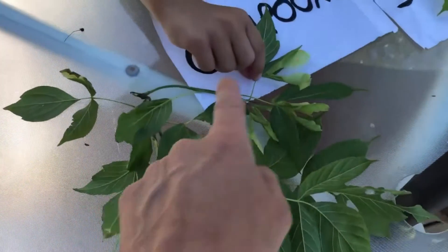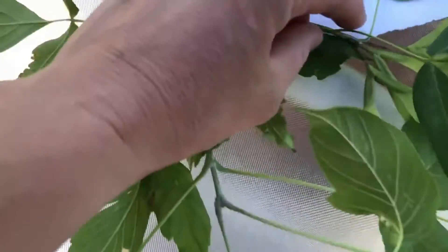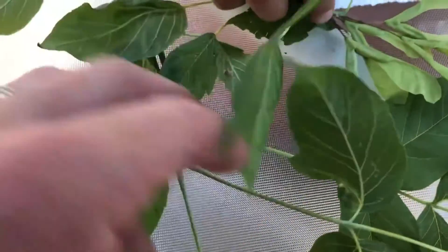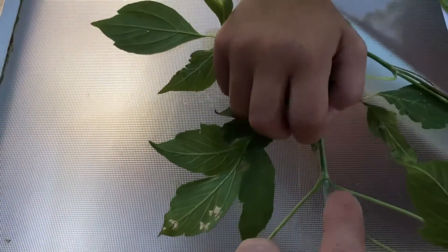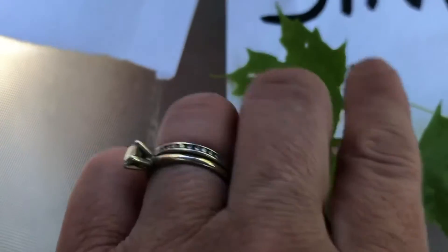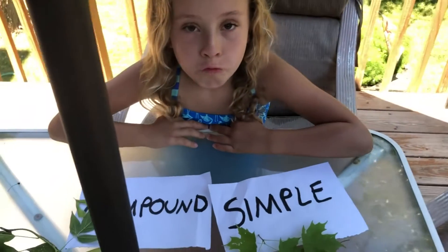This one is a compound leaf but also has helicopters, so this one is related - it's called a box elder, and that one is called a maple. They both have the helicopters. If you look close at where they're attached, the leaves are opposite of each other - the little leaves attach opposite on the branch. Maple trees are like that - maple trees are opposite.